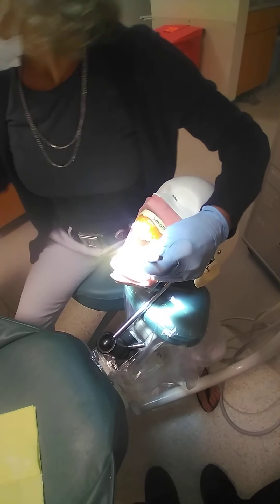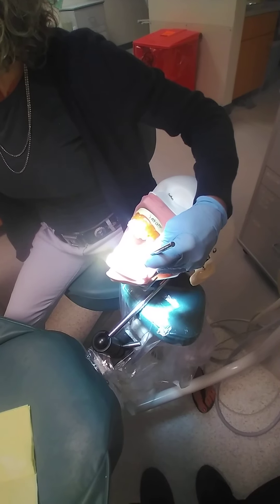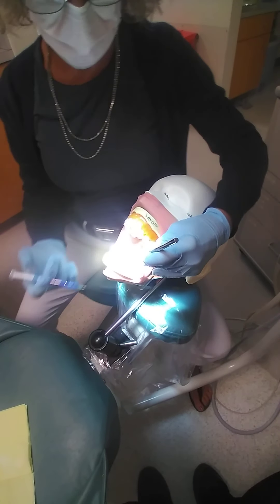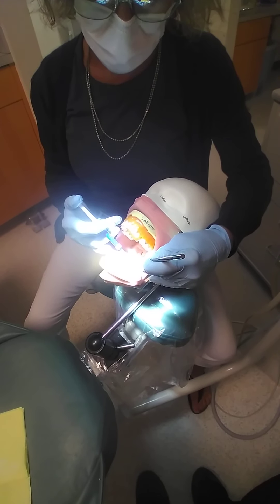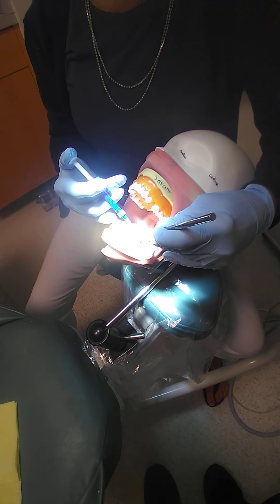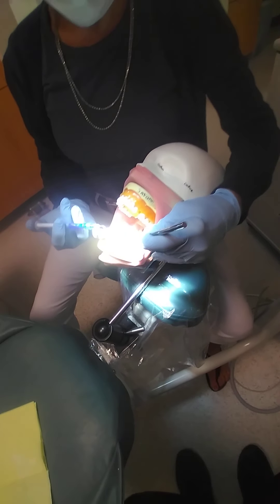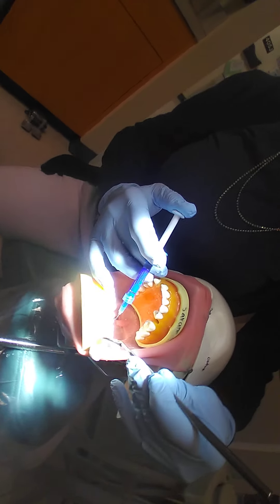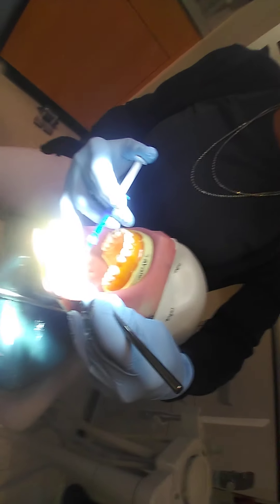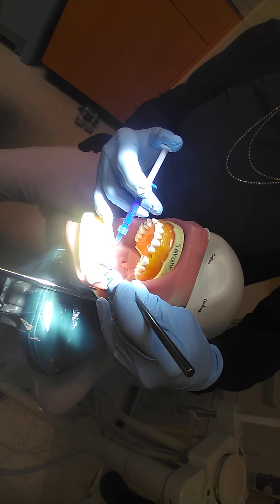I'm going to retract and check for operability to make sure that everything is coming out correctly. I'm going to place my phosphoric acid etch on the enamel cable surfaces and wait 10 seconds. After 10 seconds, I'm going to put it on the dentin, agitate to make sure all the bubbles are popped, and leave the phosphoric acid etch on the dentin for 10 seconds.